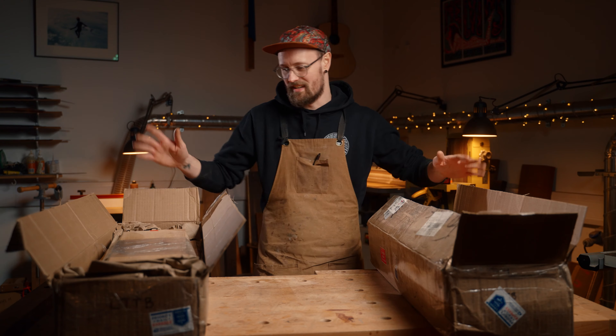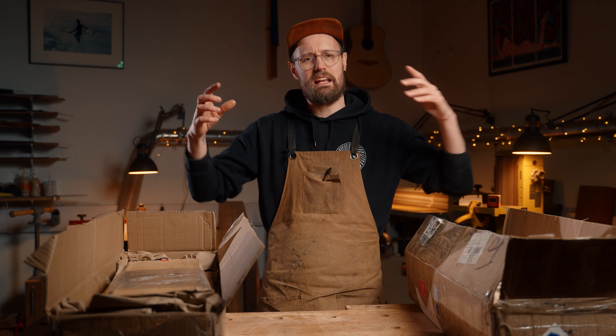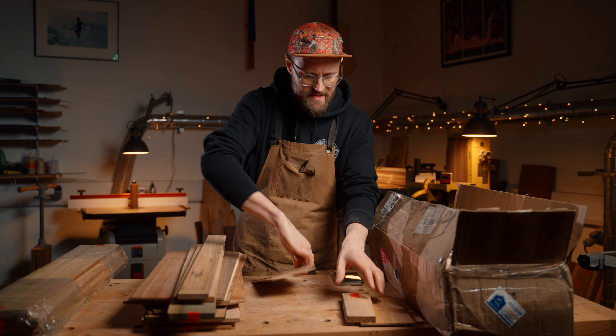All right, so we've got a ton of wood here from Aaron. He's hooked a brother up, and maybe in the comments you could let us know which sets you want to see us do a more in-depth video on. And we're back in the room. All right, number one.